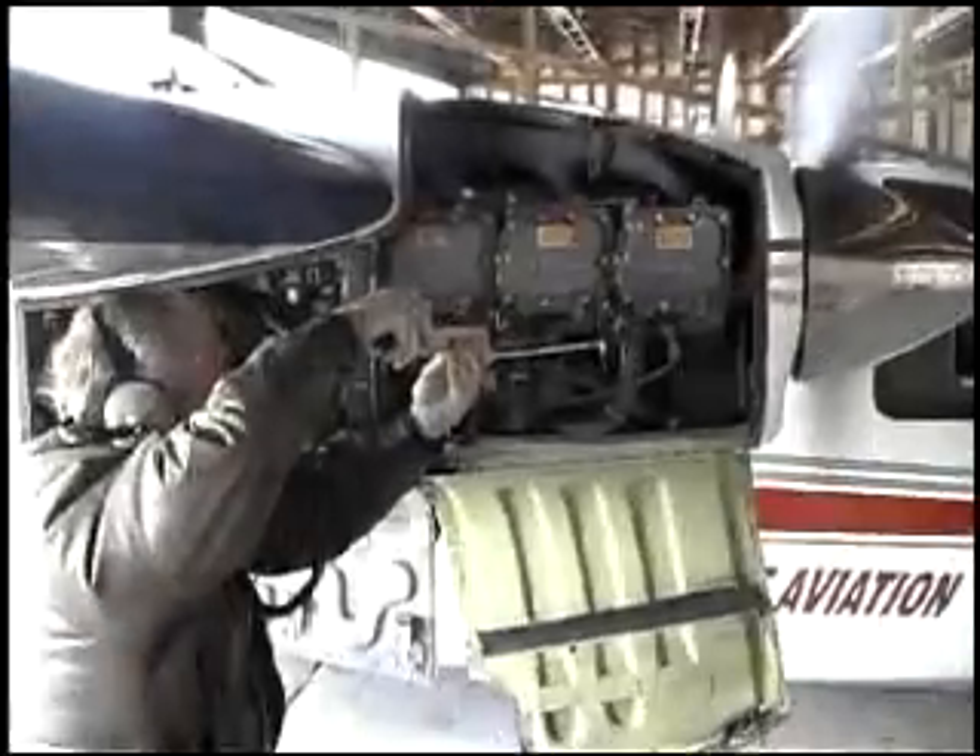The aircraft mechanic will test the spark plugs on an airplane and quickly find the faulty one. The mechanic turns on the engine to idle.